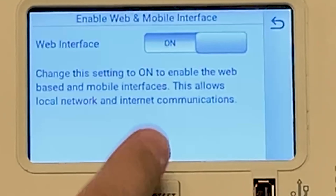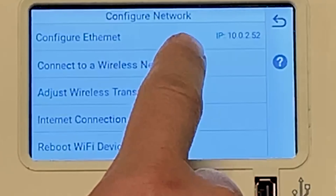So then you go back, and go down to Advanced System Configuration, Network and Wi-Fi Setup, and then Connect to a Wireless Network.